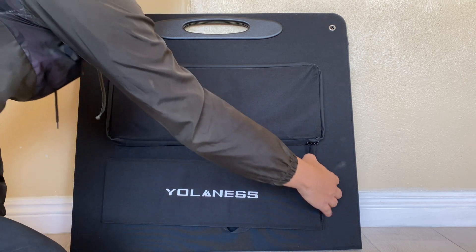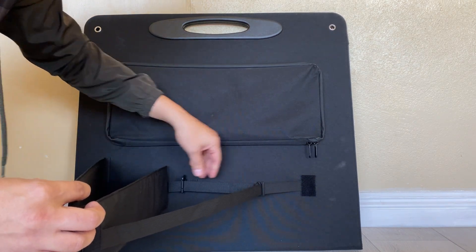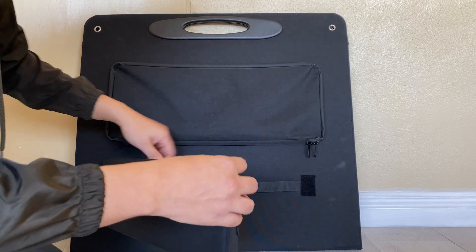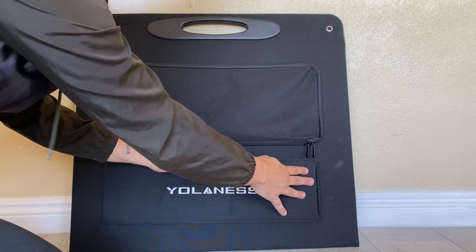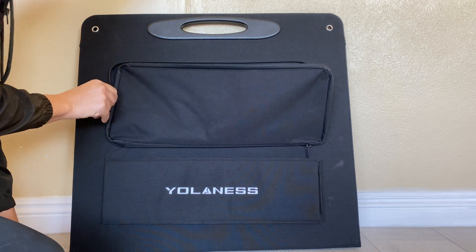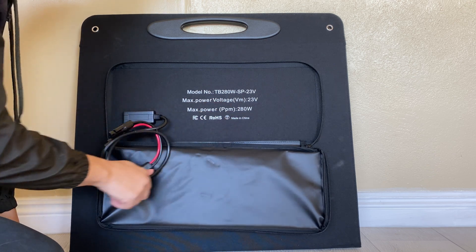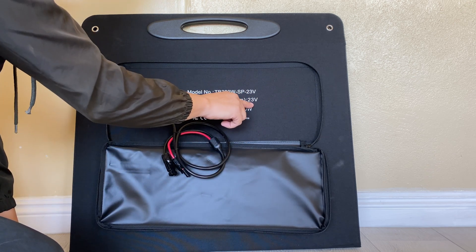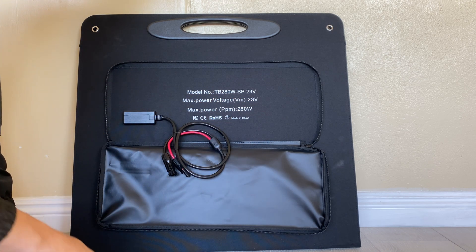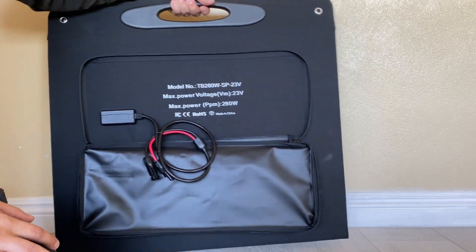This panel comes with a 12-month warranty. It has a double set of legs to help stabilize the panel and adjust it for better angles. There's also a very large pouch to store all your cables in. The solar panel comes with no extra cables — just the MC4 connectors. It's 280 watts, 23 volts, roughly 11 amps, weighs about 20 pounds, and the handle is pretty sturdy.